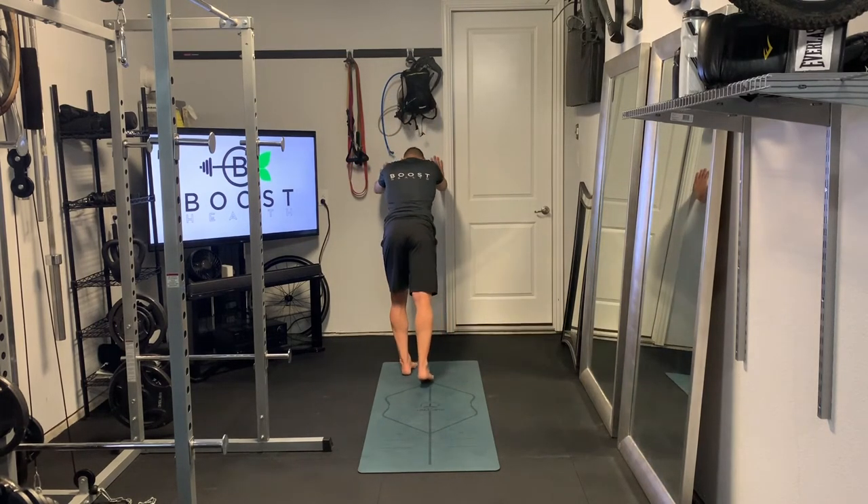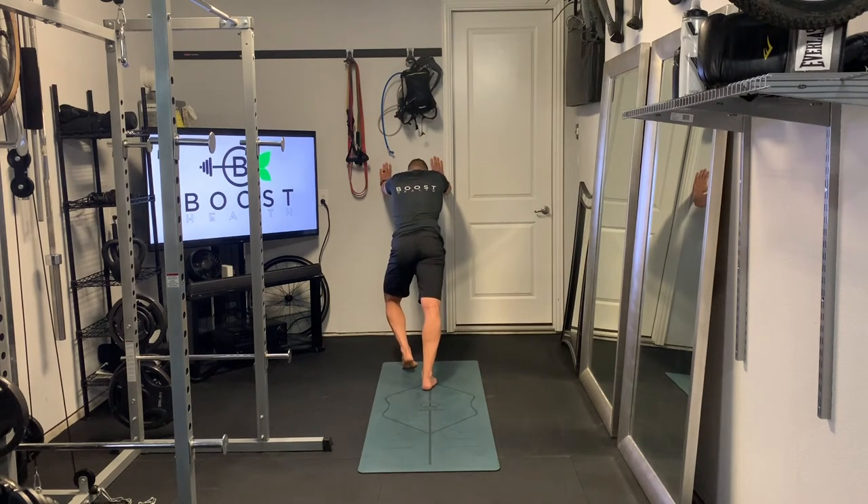Next we're going to do our standing calf stretch — just pushing back on the right foot, pushing against the wall to get a little leverage and getting that right foot back far enough so we get a nice stretch through the gastroc and the soleus in the calf area. Same thing with our breathing: nice deep breaths in through the nose, out through the mouth. Shouldn't be overstretching — should just feel like a nice easy stretch across the muscle.